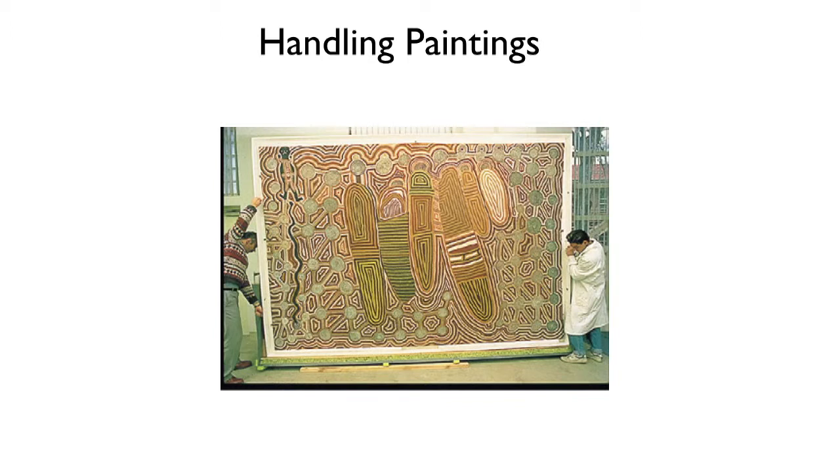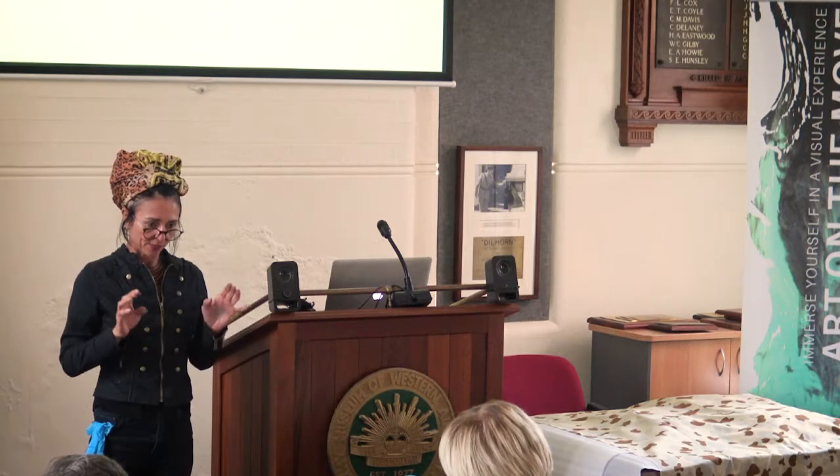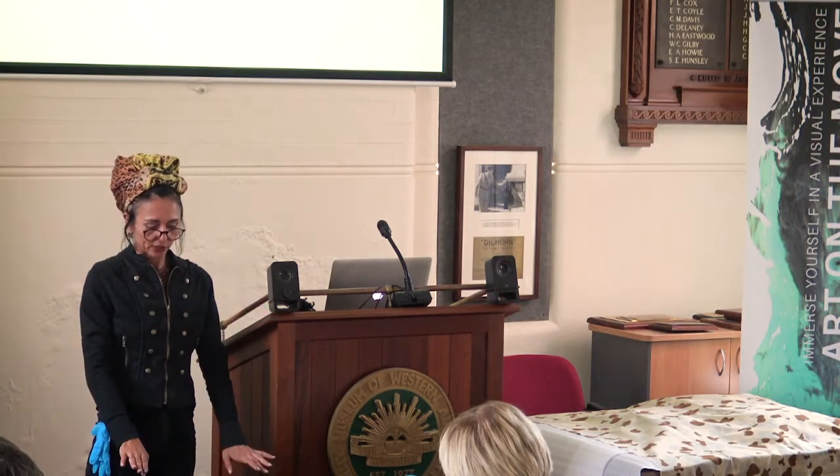When handling paintings, always support them from the side. For large, oversized paintings, keep the work in its travelling frame or support for as long as possible before putting it up. Before moving a painting, look at the verso — the back — in case the keys from the stretcher bar have fallen out and are caught between the stretcher bar and the canvas. When paintings are placed down, never put them directly on the ground — always put them on padded blocks. That's preventative conservation.